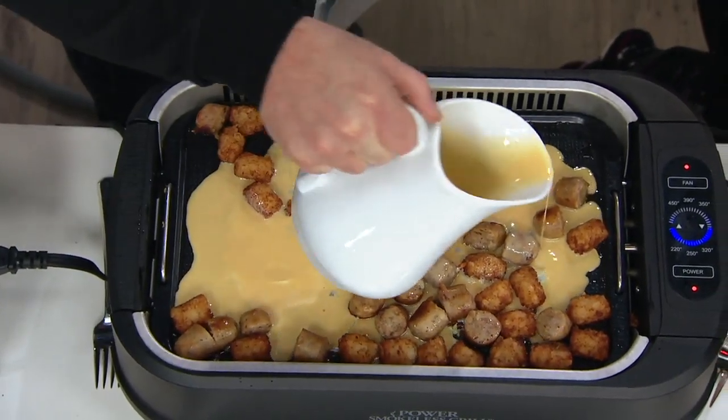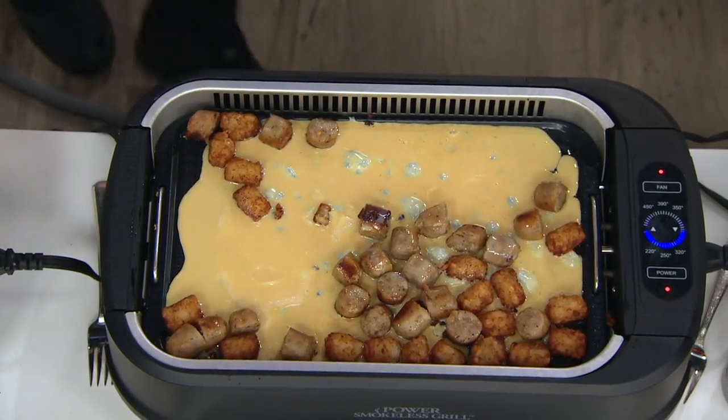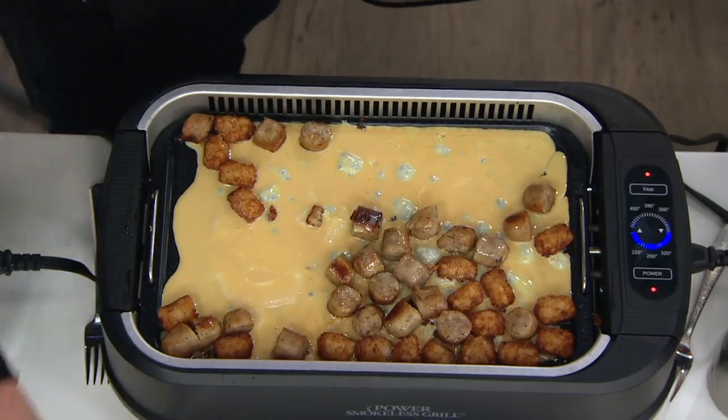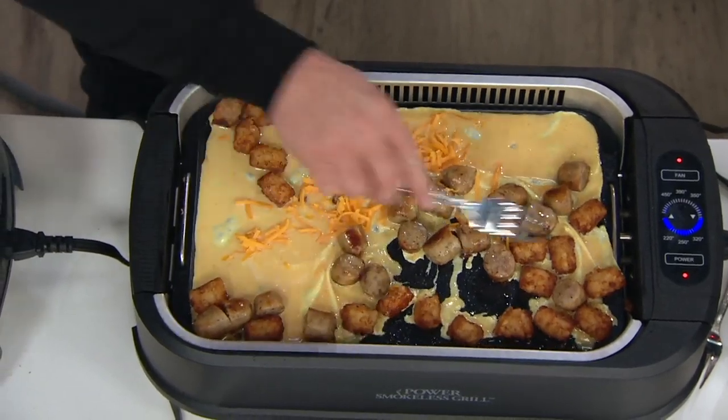Even cooking — that's the other beautiful part about this. We hear that 1,500 wattage and you get a little more wattage than you'd traditionally get. Usually it's 1,200 watts, but it's even — it's not like it's going to burn in a corner. It really does do a nice, even cook.